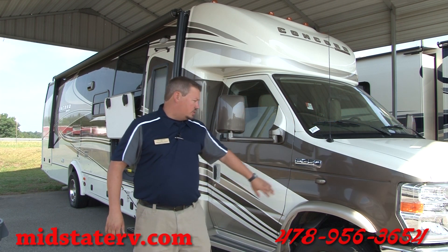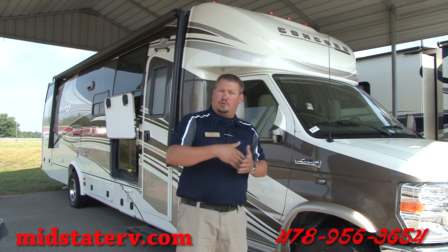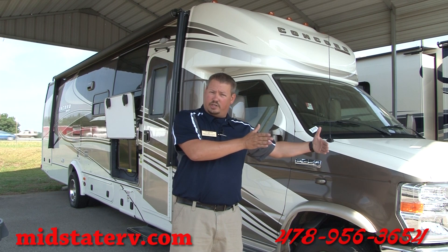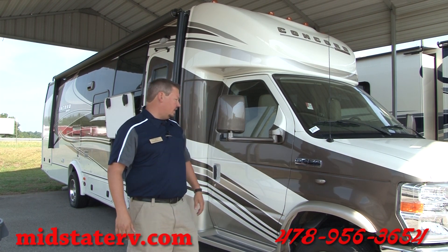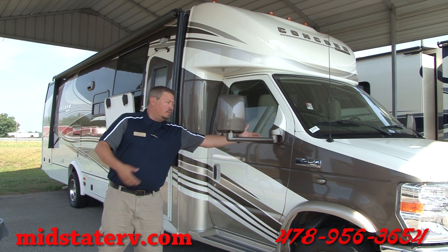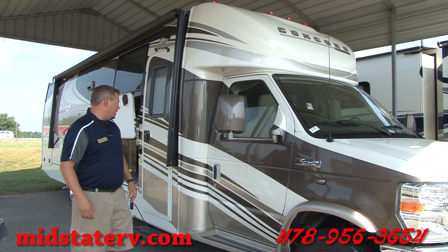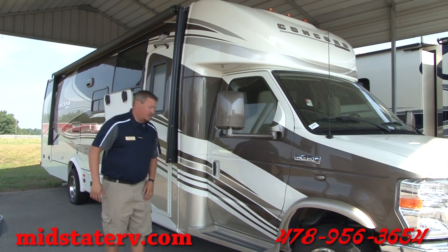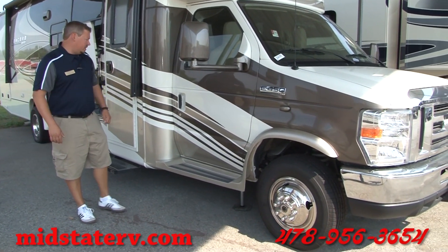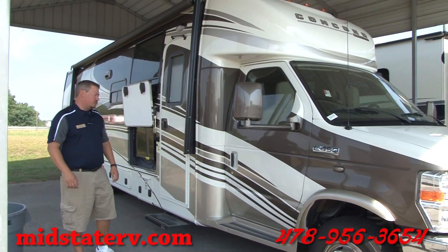Looking down the side of it, one of the first things you'll notice is it has blinker cameras. The blinker cameras allow you to see what's in the lanes beside you as you're moving in and out of traffic — a really nice safety feature, aside from the mirrors being far out so you can see all the way down without a problem. It also has running boards to help you step up, making it a lot easier, and they're color-infused fiberglass so they match the coach.